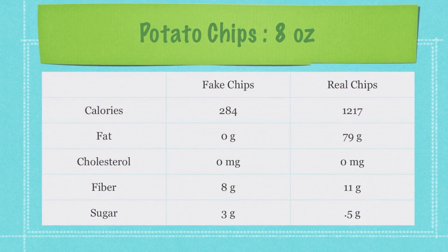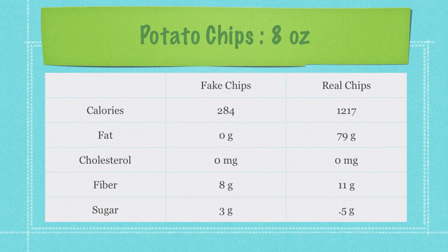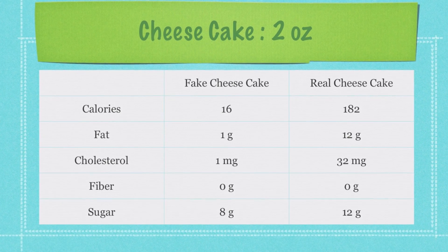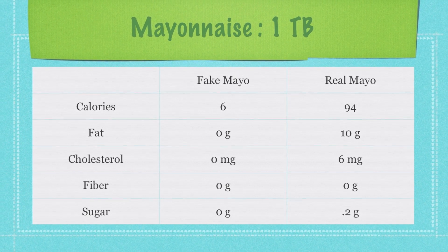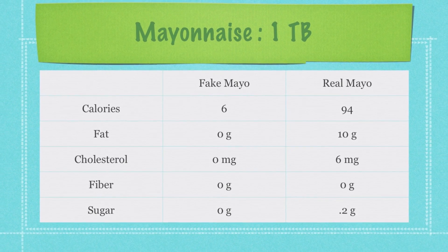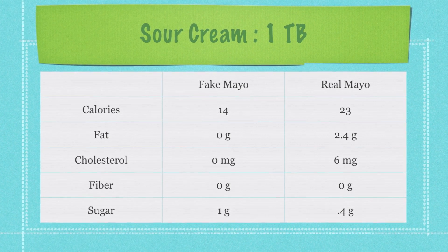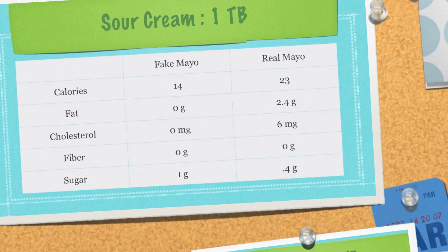My potato chips taste exactly like regular potato chips except they have one-fourth the calories and no fat. My cheesecake is even better — it's only 16 calories and only has one gram of fat. My mayonnaise is only six calories and no fat, and it tastes exactly like mayonnaise. And the final recipe I'm going to show you today is a 14-calorie, zero-fat sour cream. So let's get cooking!